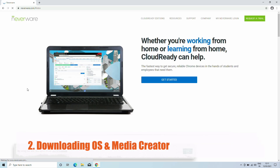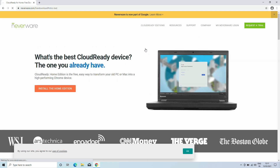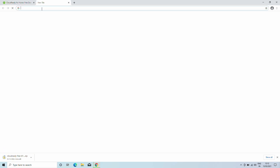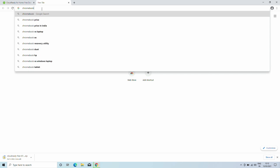Now, to download the files, visit the site and hover on CloudReady edition and click on home, although you can also opt for other editions. Scroll down and download the 64-bit image. Now, search for Chromebook Recovery Utility and add the extension to Chrome.